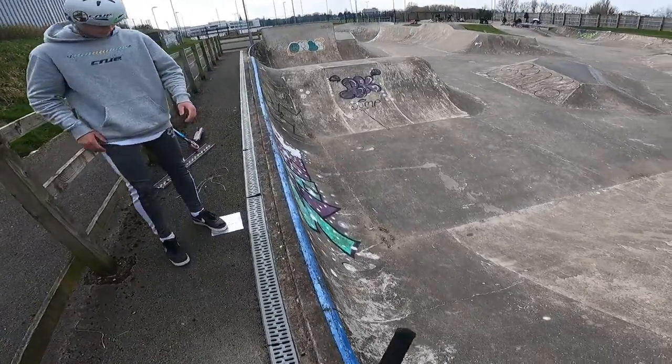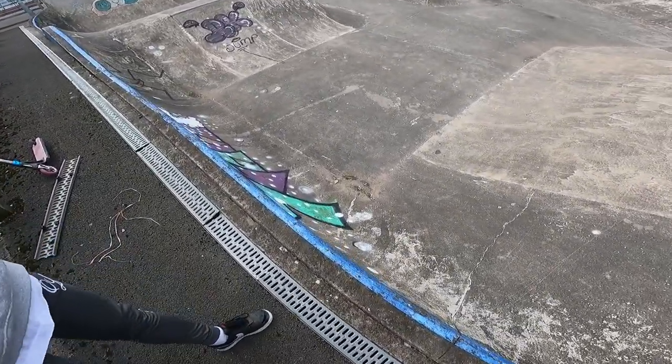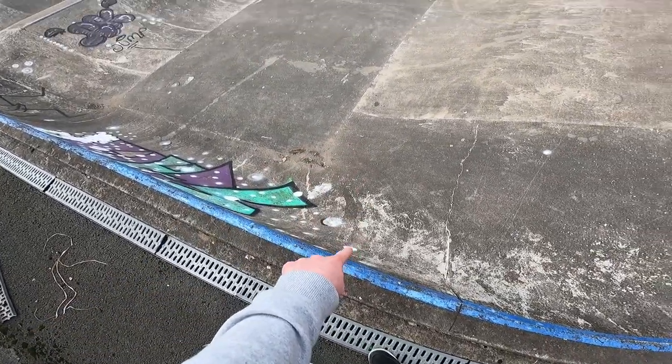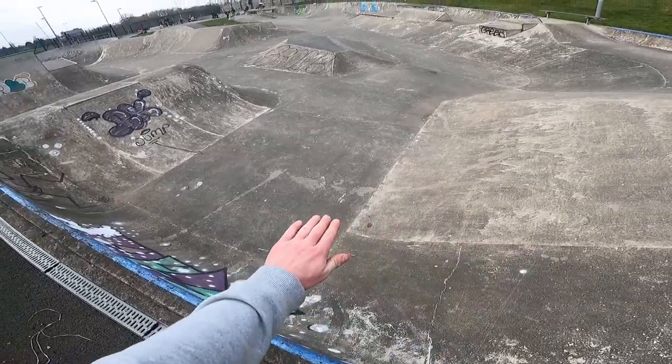Enjoy, guys. If you're not subscribed already, make sure to subscribe — trying to get to 2K subs by April. This is a new channel. I did this the other day but I want to do it again for the vlog. There's this vert wall here, it's really sketchy, but I'm going to try to flip off it and turn in line with the bank. Keep it rolling, I'll try to get it first go.